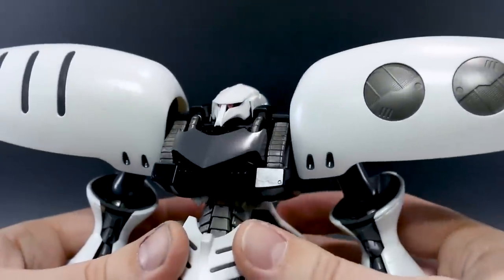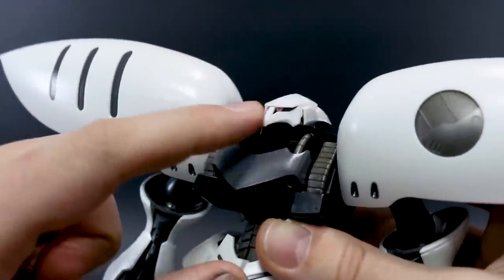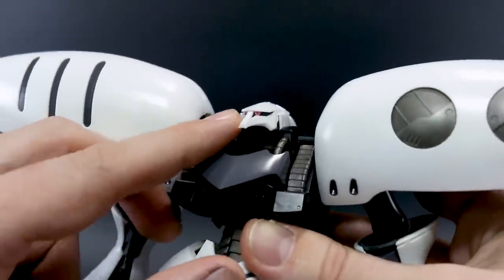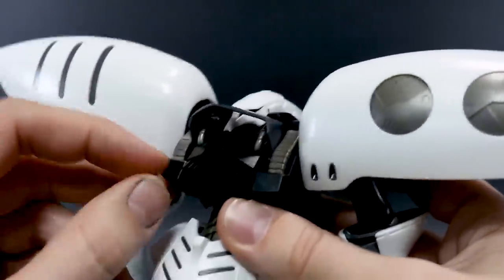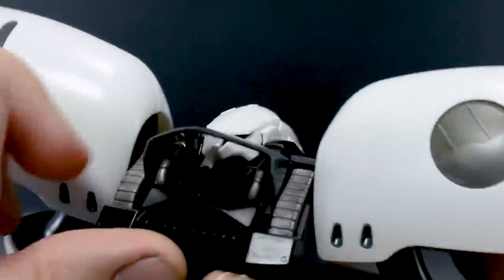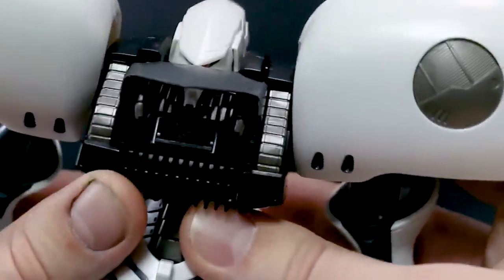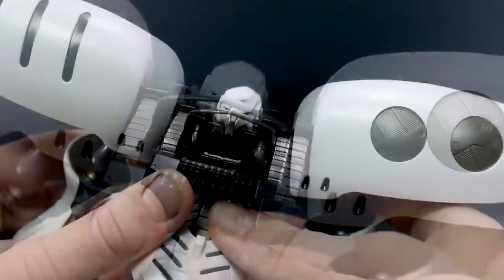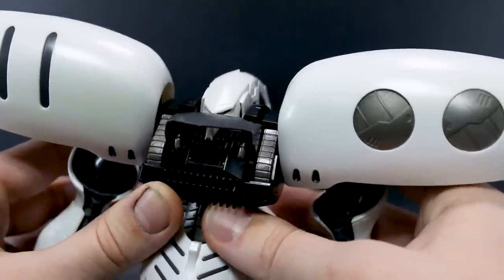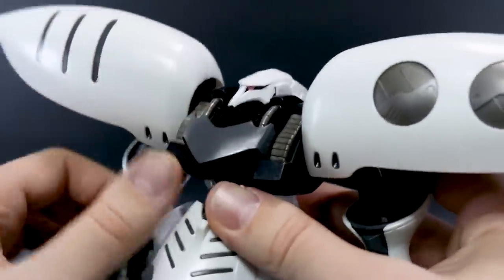Now let's go in for a closer look and talk about some articulation. The only foil sticker we have for this is for the eyes — just the one sticker that wraps around the front, and that is it. It looks fine. The cockpit hatch is really cool — you lift up this part here and then fold down the little inner door inside there, and you can see inside the cockpit, which is pretty cool. There's no pilot figure included with this, so unfortunately no seated Haman Khan figure — since it's from Build Divers, there's no pilot actually sitting inside.